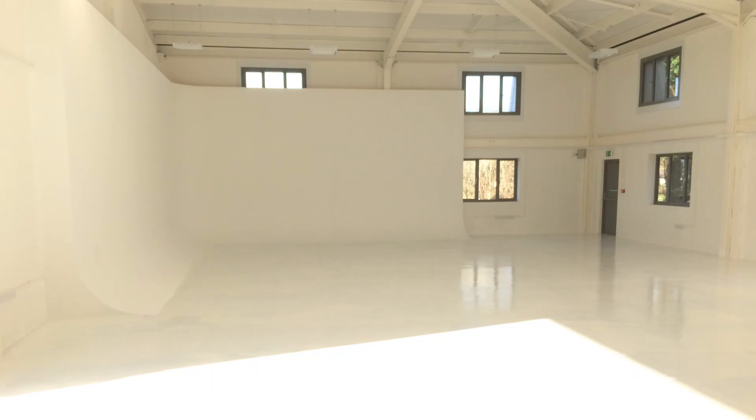And there's the completed thing. This is one of the reasons we have a cove — because it gives us this amazing seamless background of beautiful empty space.